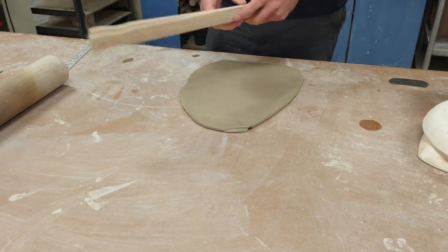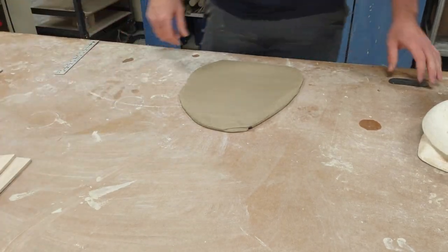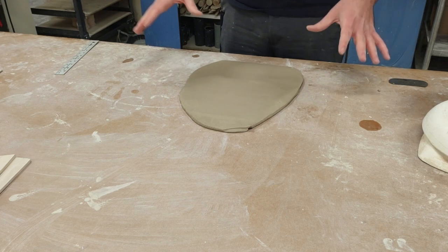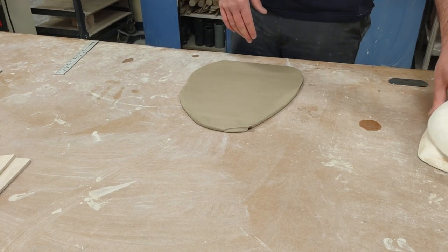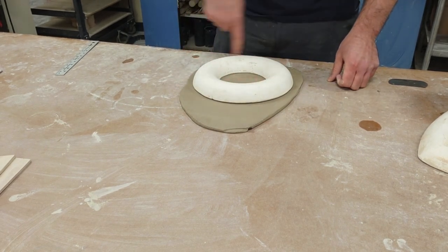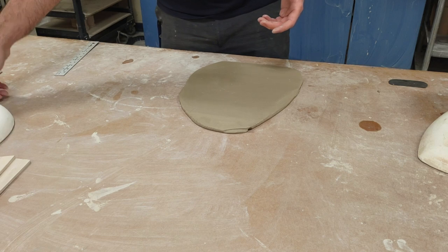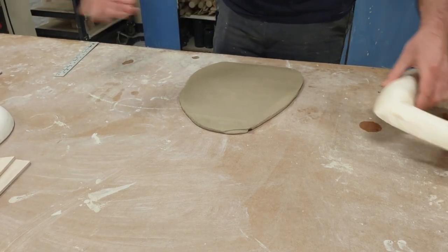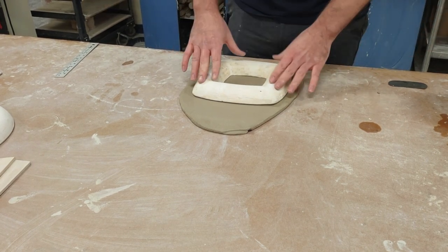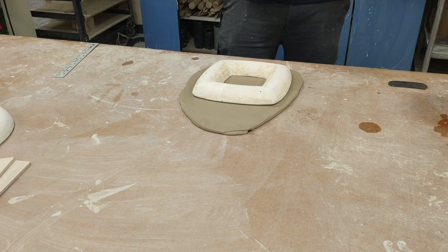Now I have my slab and I have to decide what shape I want to make. There are a lot of ways to make a plate. This plaster mold is made with UG1. I could use a round plate and just trace it, which would be a flat slab. I'm going to use the square one — it's a square plate, a little more of a modern, mid-century modern design with nice straight lines.